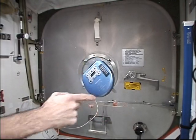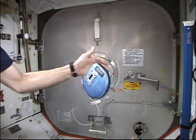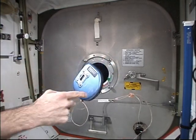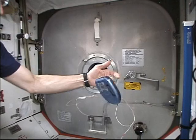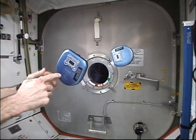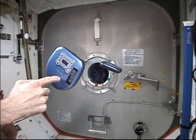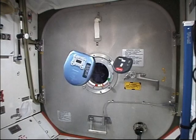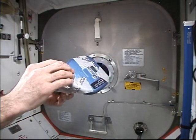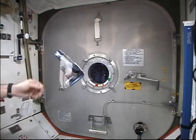Here we have a gyroscopic platform — a compact disc player. The rotating music disc inside presents a fair amount of gyroscopic stability. Here's a compact disc player turned off, and it freely tumbles about its center of gravity. Here's one turned on, and it shows gyroscopic stability.